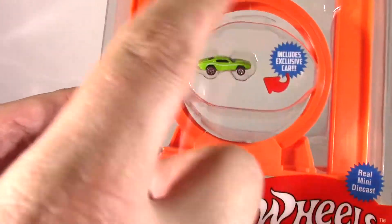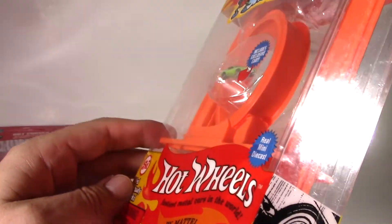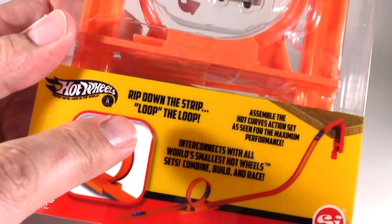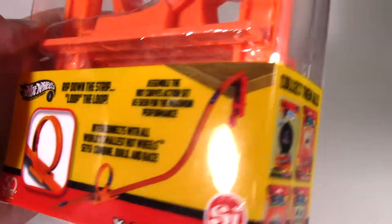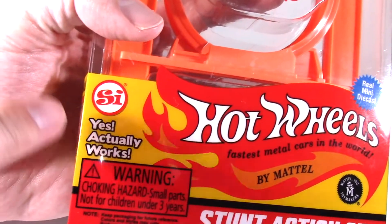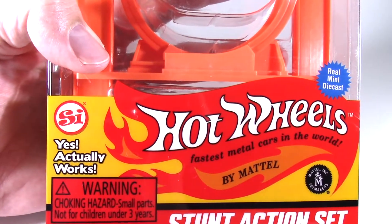The Stunt action set includes a green Dodge Challenger and it has a loop-the-loop, so we'll put that together and watch that car go around. On the back of this package it says you can rip the strip and loop the loop. There are four possible sets to collect, and if you're wondering if it actually works — yes, it actually works. Let's put it together and see what happens.